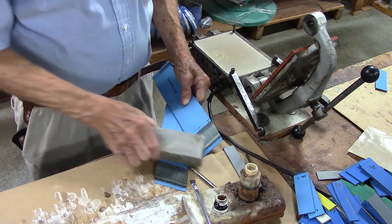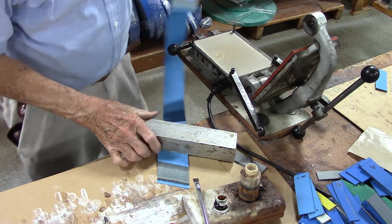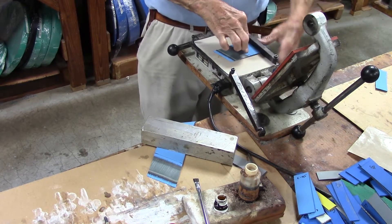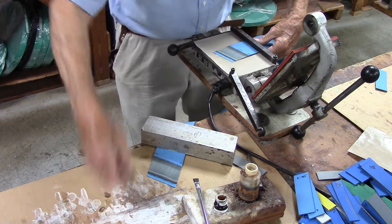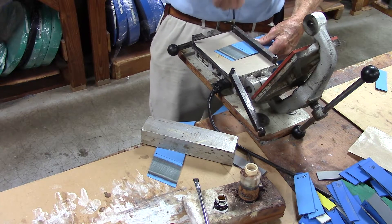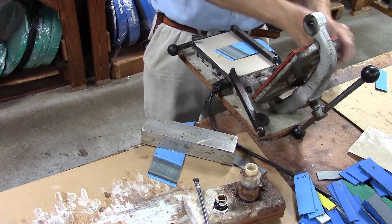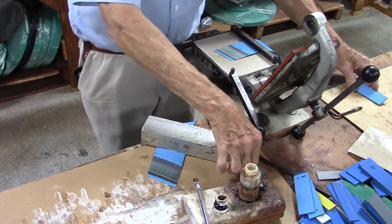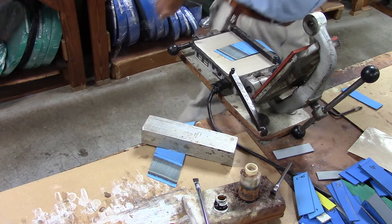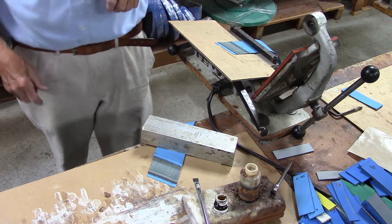We're going to put this end right here, put the other end at the center of the press, which is preheated to 220 degrees Fahrenheit, and fasten this belt down where it won't slip. Put this cardboard in onto the bottom of the belt so we won't get cement on our press.